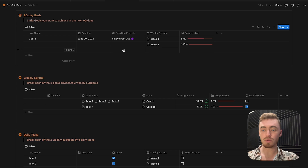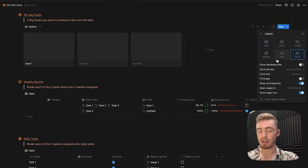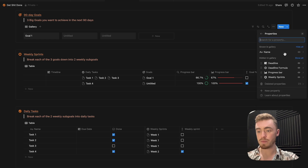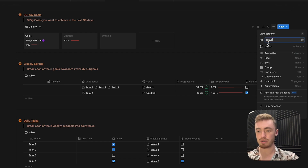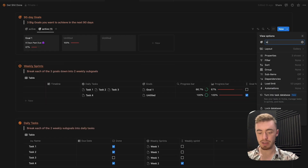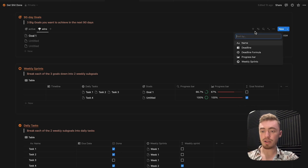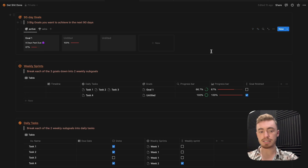Now that we've created all the properties, we just need to add the different views. For the goals database, go inside layout and change it to a gallery view, change the card preview to none, and the card size to small. On this view, show the progress bar and the deadline formula, putting the deadline formula at the top. Rename this view to active and give it an icon. For the wins view, duplicate this view, rename it to wins, give it an icon, and change the layout to a list view. Sort this by the deadline formula and add a filter where the progress bar is 1 — 100%. Then for the active view, sort by deadline formula and add a filter where the progress bar is not 100%, inversing it.